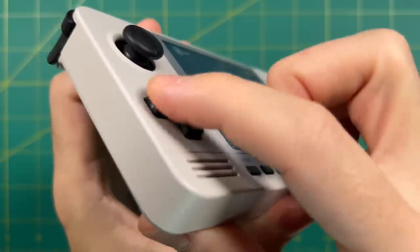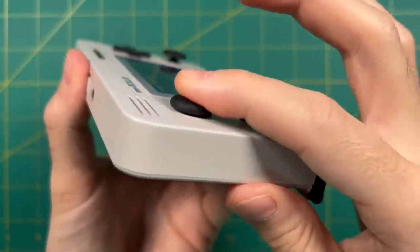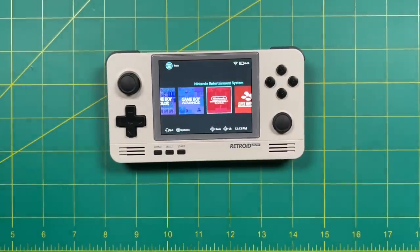That's really about it for this video. Let me know if you have any questions in the comments below, and I'll have a link to buy the device in the video description — it's a non-affiliate link so I'm earning no money from this. I just really like this device. As always, thanks for watching, be sure to like and subscribe if you found this helpful, and we will see you next time. Happy gaming.